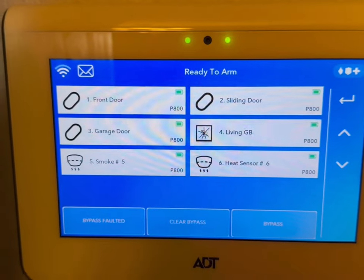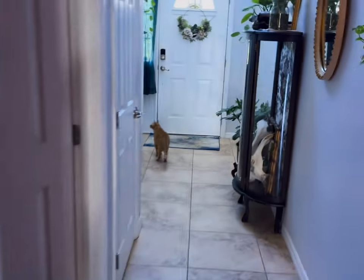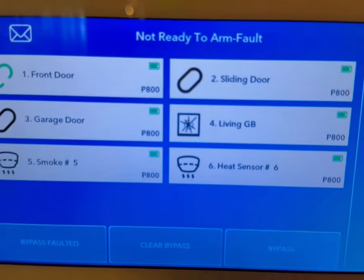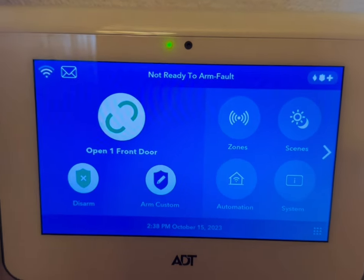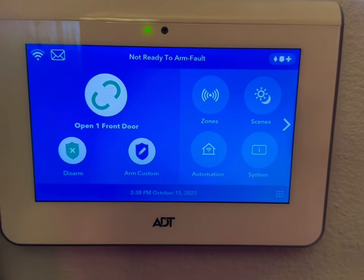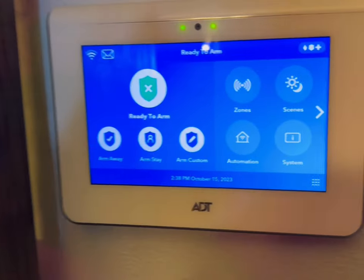Right now, when all the doors and windows are shut, it'll say ready to arm. I'm going to walk to the front door and open it. Now you'll see that the front door is separated and it's saying not ready to arm because the front door is open. So it'll let you know that the front door is open. You need to have all the doors and windows shut, and it'll say ready to arm. And now it says ready to arm.